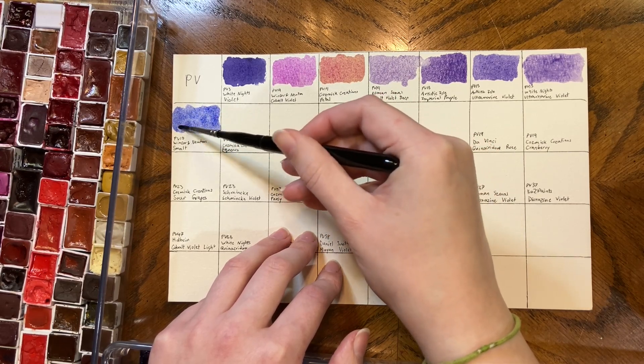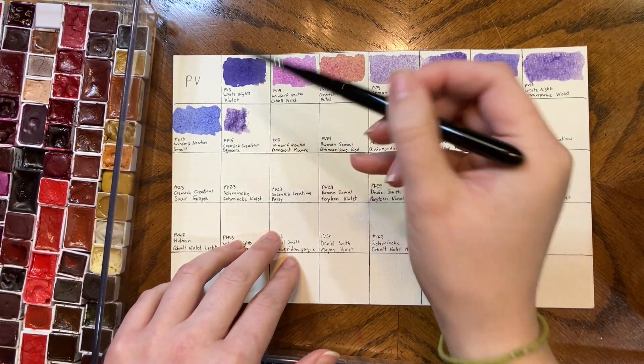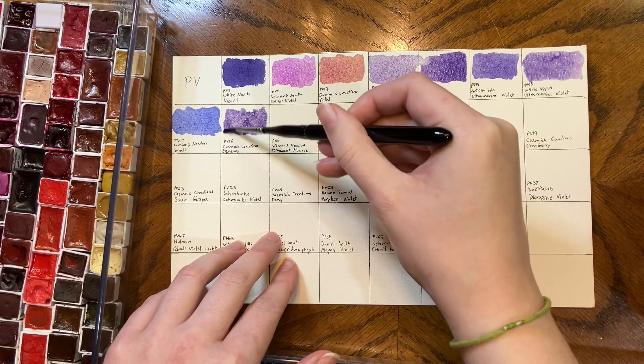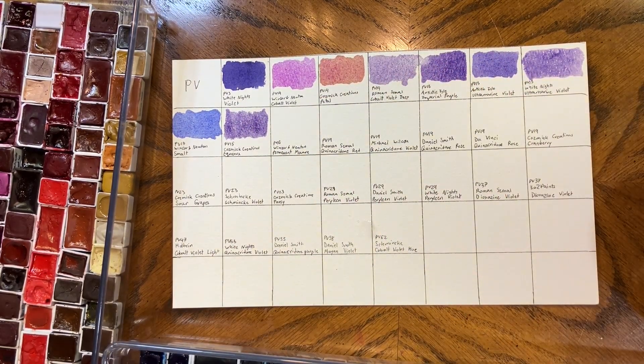Smalt was a new release from Winsor & Newton — I think it might have been a 2022 release. I wasn't personally able to find it until 2023, but it sometimes just takes a bit for paints to appear on the Canadian market. Equinox by Cosmic Creations is her version of a PB/PV15. I like the moodiness of Laura's quite a lot. If I could get a mix between Equinox and Smalt, I'd be very happy.